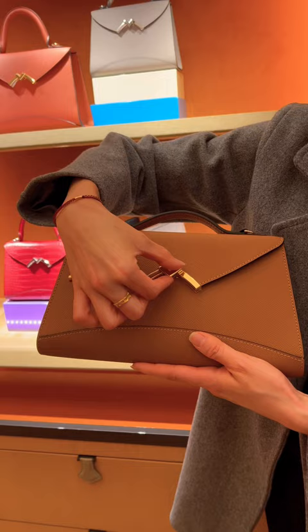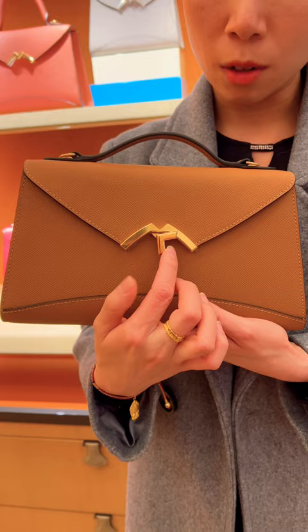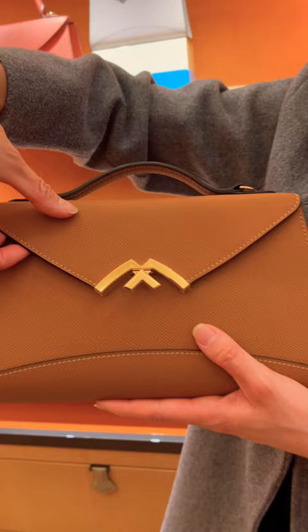I wanted to let you know, when you open the Gabrielle clutch you have to listen to the music of the lock. It's like a luxury car — just like what you said — so when you open it,